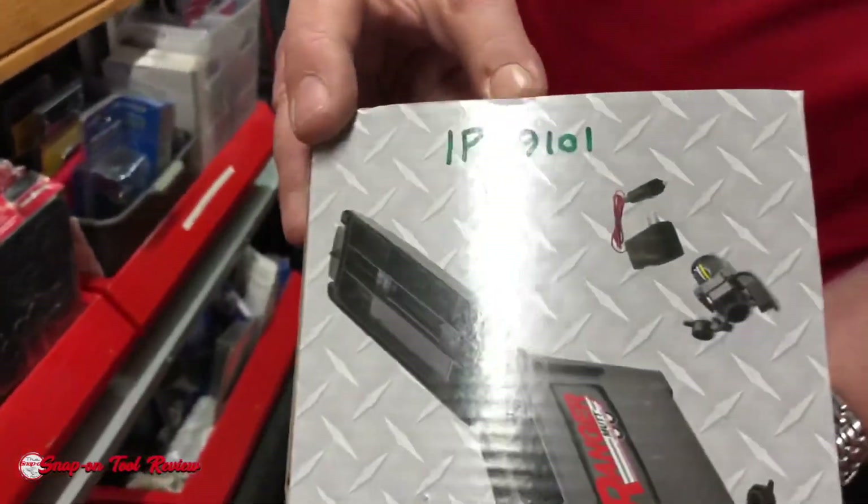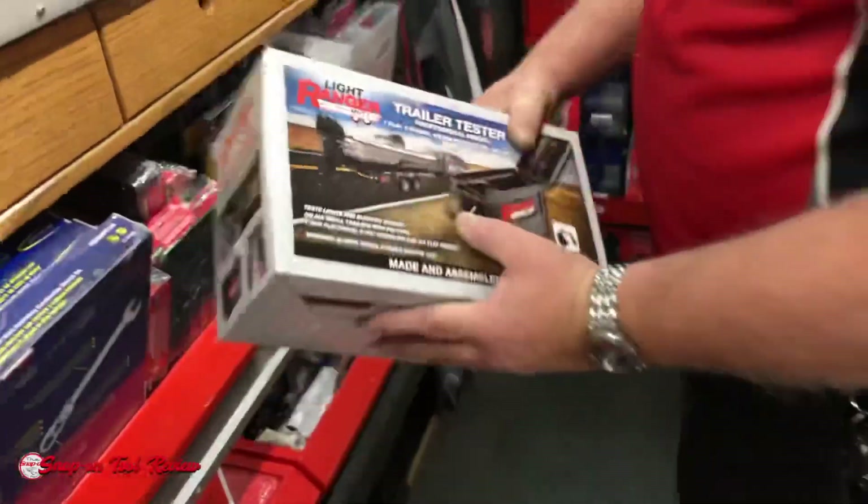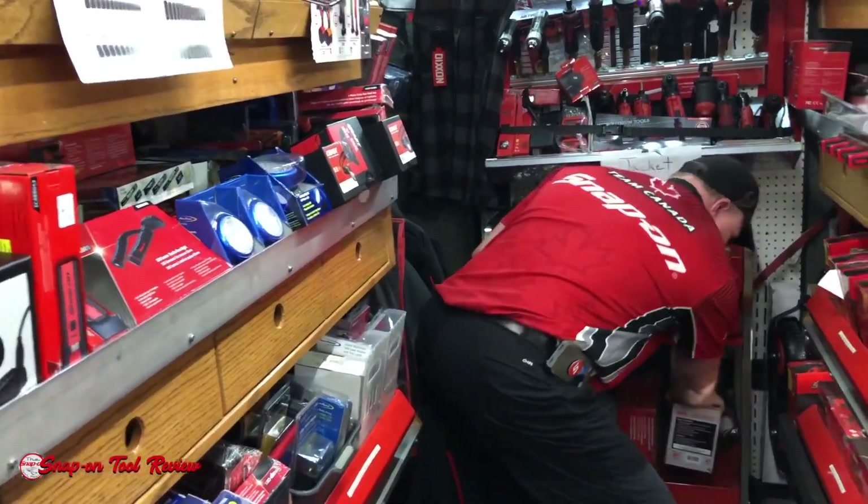That's a good idea. Definitely coming up on trailer season. IP89101. Coming up on trailer season, yeah.